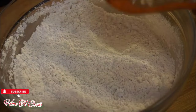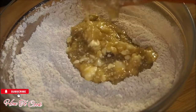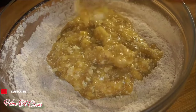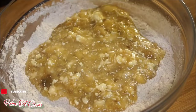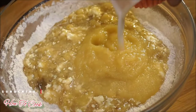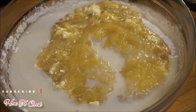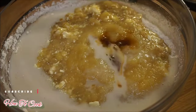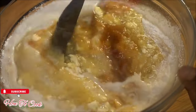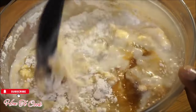Now that my flour is prepped, I'm going to add my banana mixture in, along with a half cup of applesauce, a half cup of almond milk, and two tablespoons of vanilla. Just combine everything until it comes together nice and smooth.